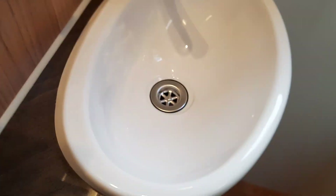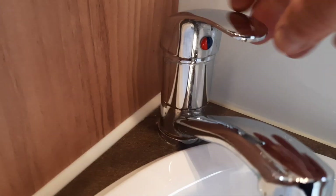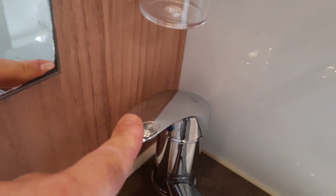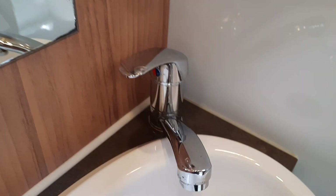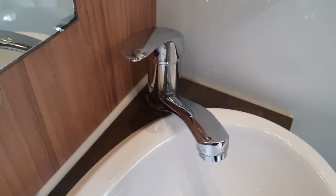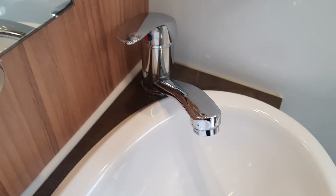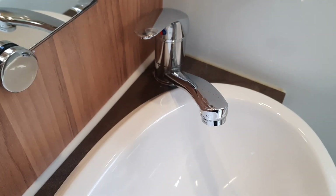The bathroom area is quite simple — you've got mixer taps. When you run the hot water, turn it to hot, open it up, then turn it off. You must have a steady stream of water first, which means you'll have pulled it through your boiler. Once it's running as a steady stream, then you can go to your Alde controls and select whether you want to heat up the water.